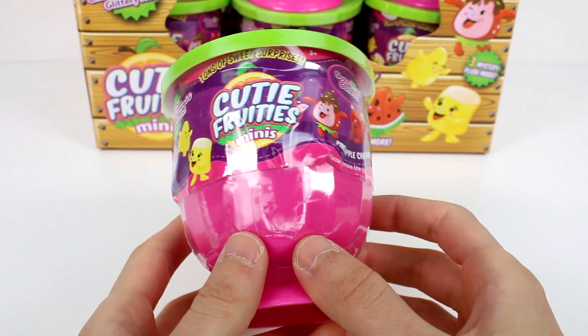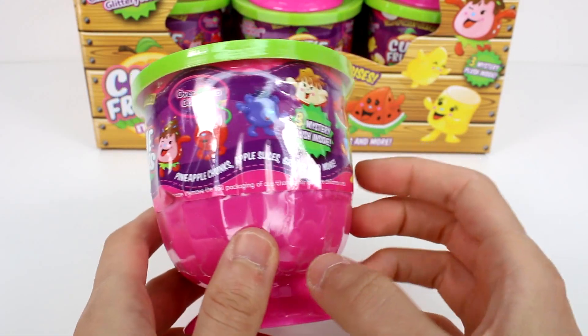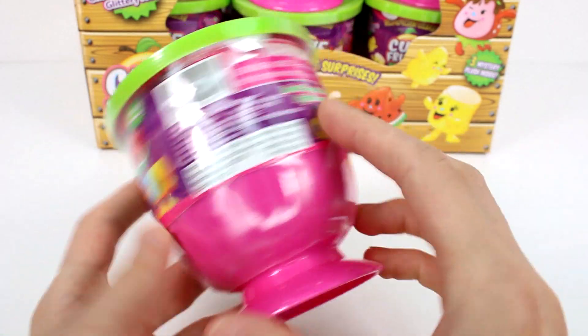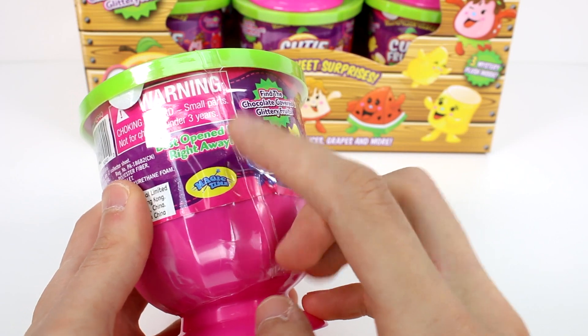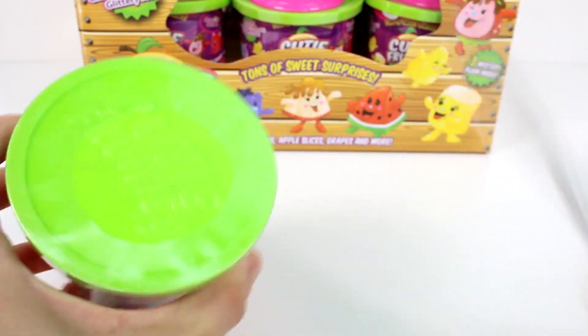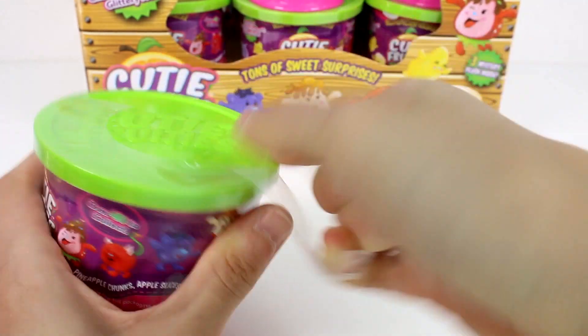Here is a closer look at the packaging. It says tons of sweets and presents, cute fruity minis — basically the same stuff the box said. And then you can see some of the characters here. They look so cute. Best opened by right away — that's so true. So let's go ahead and get it open. I'm so excited, I love these guys.